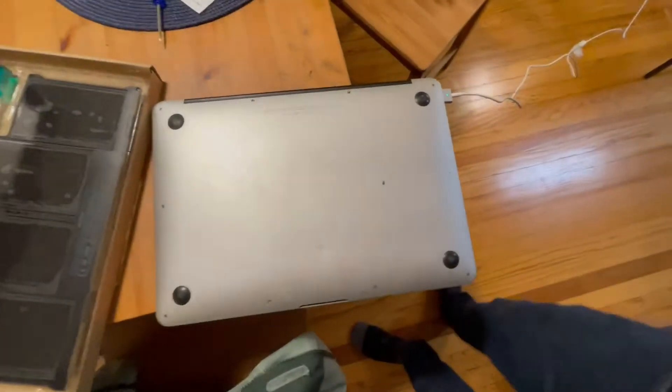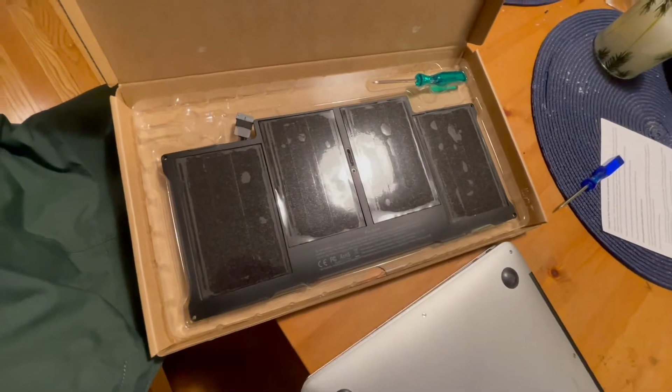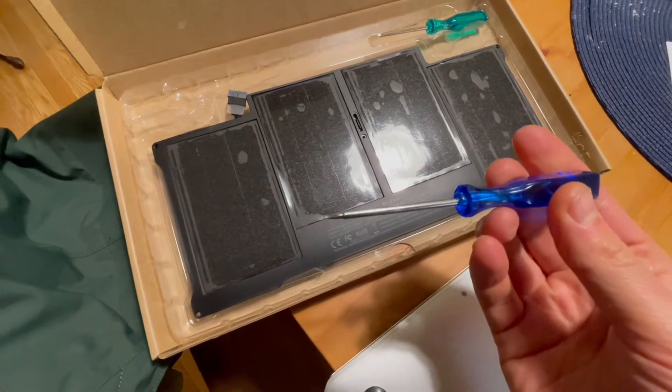We have a 2012 MacBook Air and we need to replace the battery. The battery is found in the link in the description below. The kit comes with the required screwdrivers.